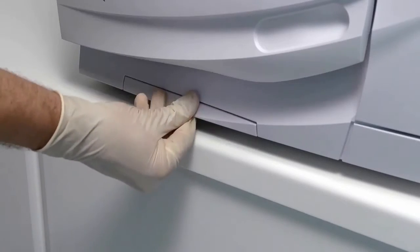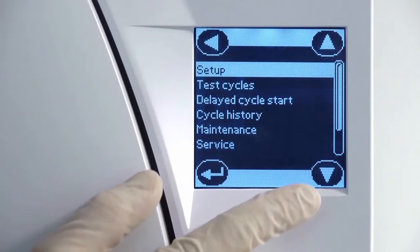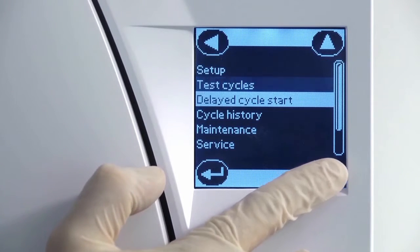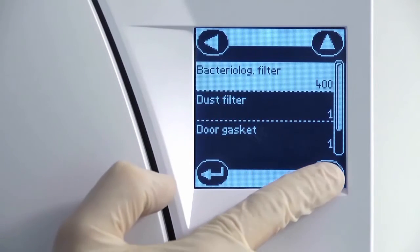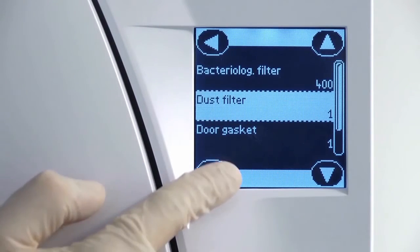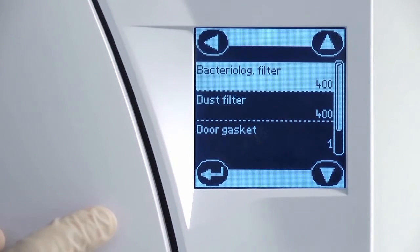Once a new filter has been fitted, navigate to the maintenance screen within the menu. From here, you can perform a manual reset of the dust filter counter. Resetting the counter will ensure that the maintenance reminder automatically reappears after another 400 cycles have been completed.